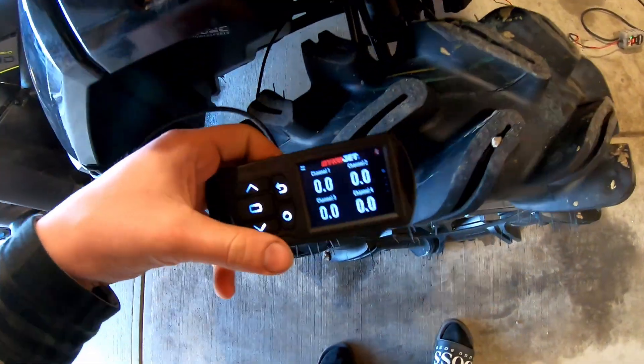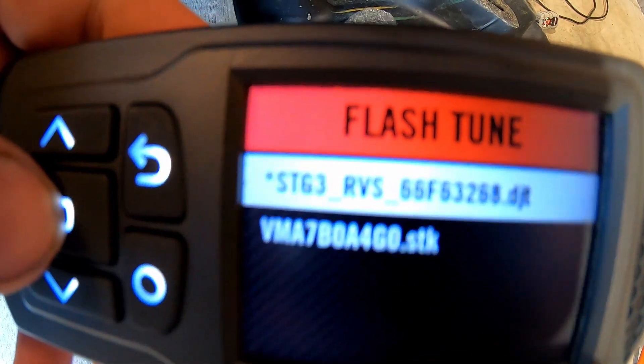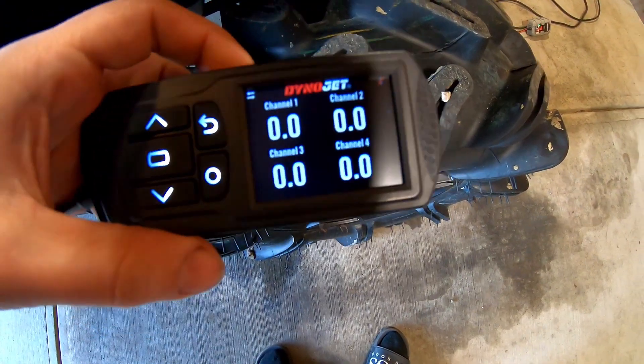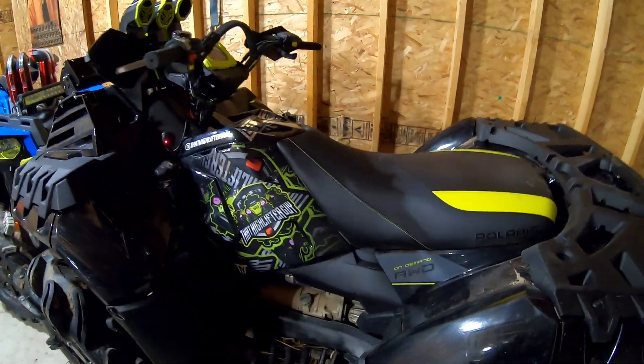Just to verify that you got the tune on, just hit this guy, hit it one more time — Stage 3, RVS. Walk you out boys. Okay, so the tune's on, everything's all ready to go.